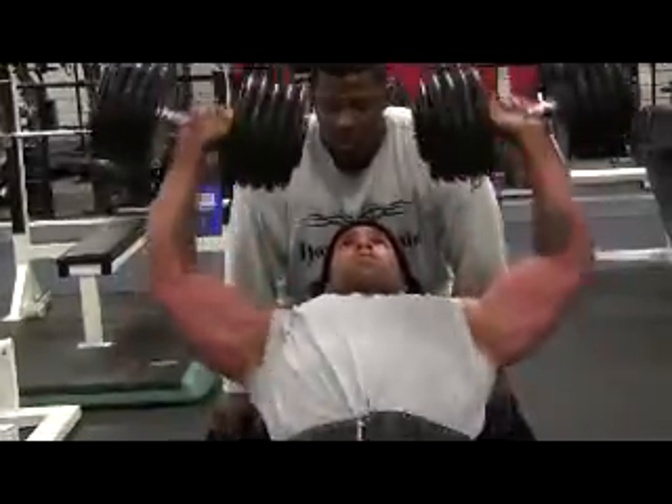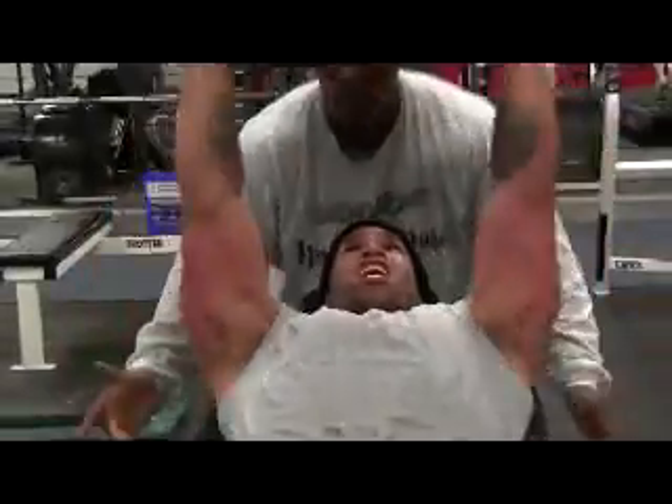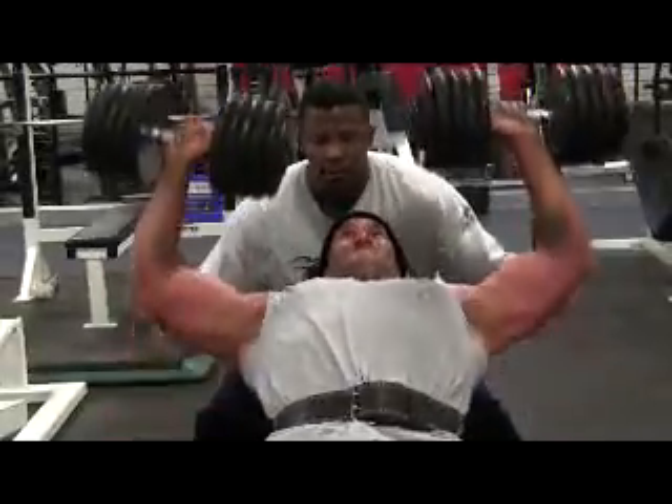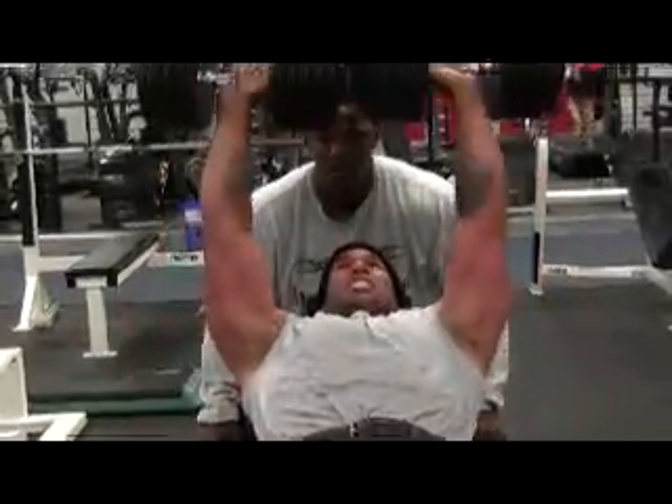Two. Three. Two more, two more. One more, one more — give me one more, yeah!